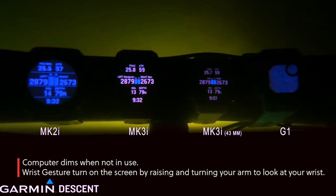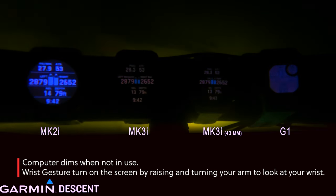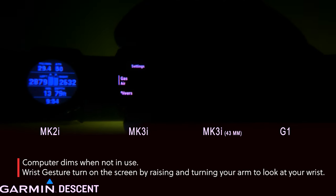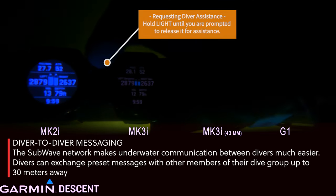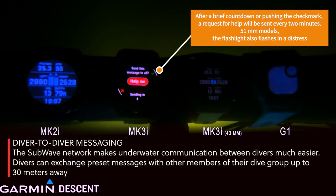One thing you might notice is the screens keep going dim — the Mark IIIi just went dim, the Mark IIIi 43mm went dim as well. That's because I have these on a gimbal. Because they're not on my wrist, it's hard to videotape, so I went ahead and set these up so that I'd have to tap on them.